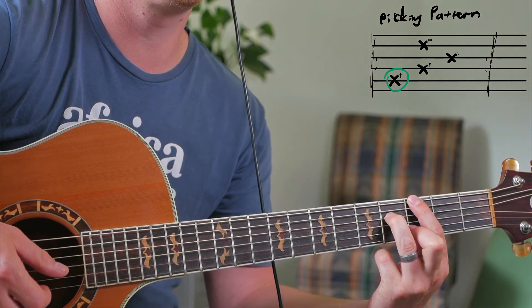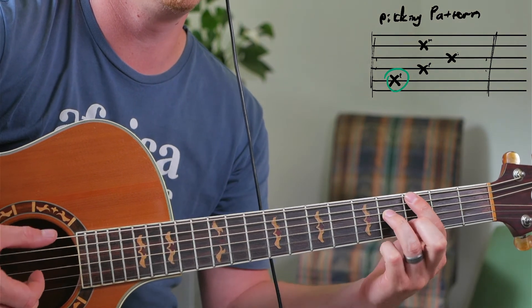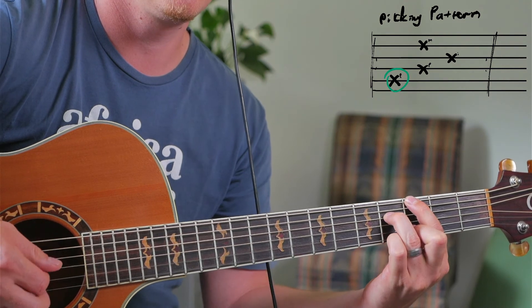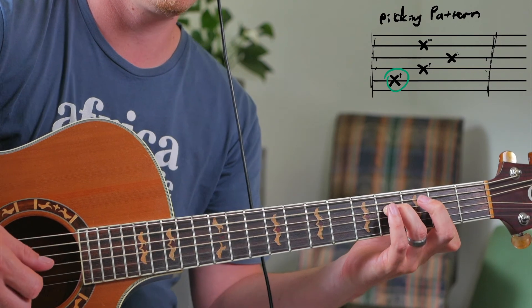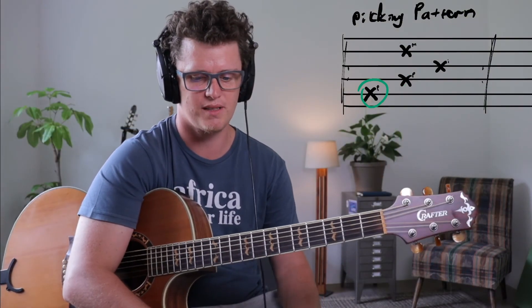With the G major chord, you're obviously moving the root note with the bass. That's it. Pretty short tutorial, but it's an amazing song and it's very easy to play. Just loop those chords. Have a nice day. Peace.